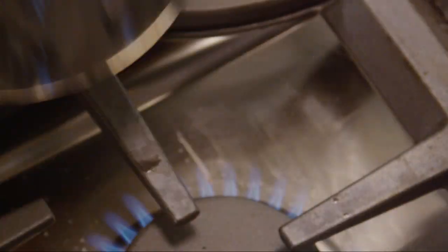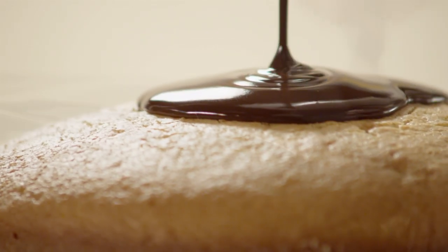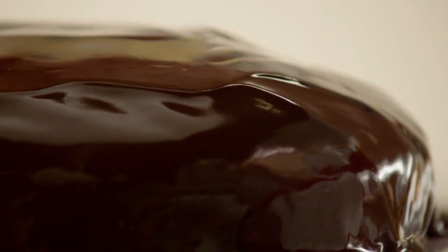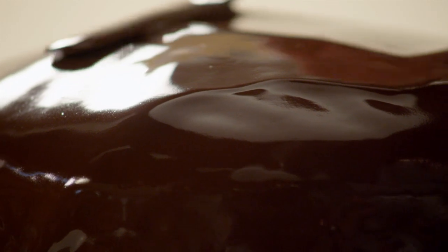Remove the glaze from the heat, and use it while it's warm to add the perfect chocolate finishing touch to any of your favorite sweets. For smaller treats such as cupcakes or cookies, you can dip them right into the glaze. For cakes, brownies, or cream puffs, pour the glaze directly over the top, working in a circular motion from the center and moving outward.